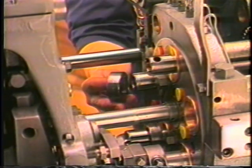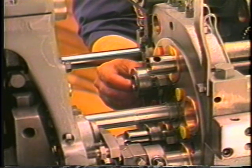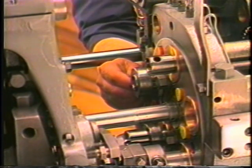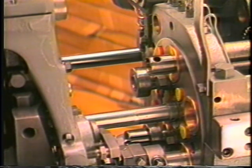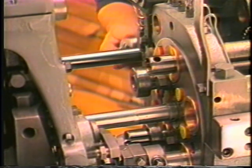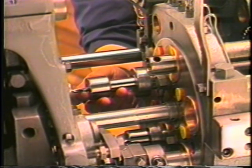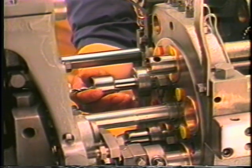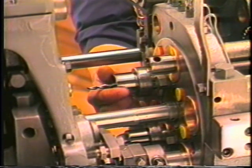Once the second position drill is correct with respect to drill diameter and depth, the third position drill may be installed. Place the 900 collar on the spindle and tighten the set screw as in the second position. Install and secure the holder, taking care to bottom the body of the holder against the end of the spindle.